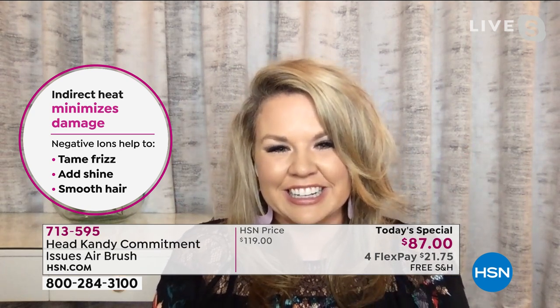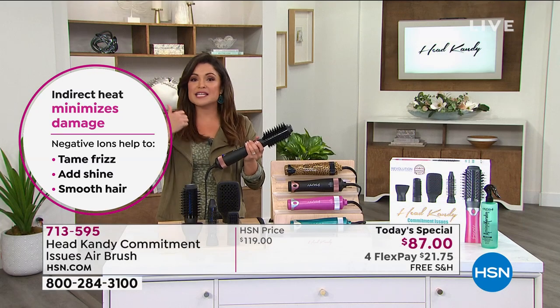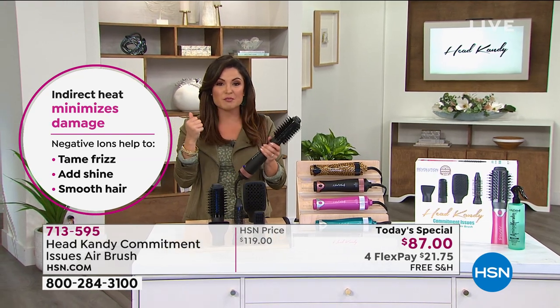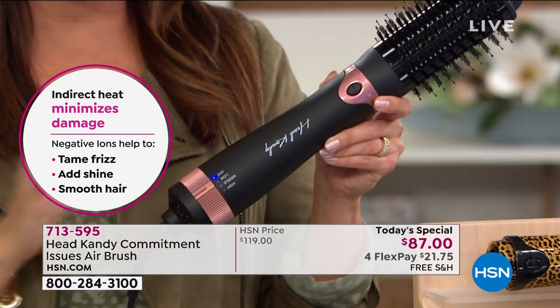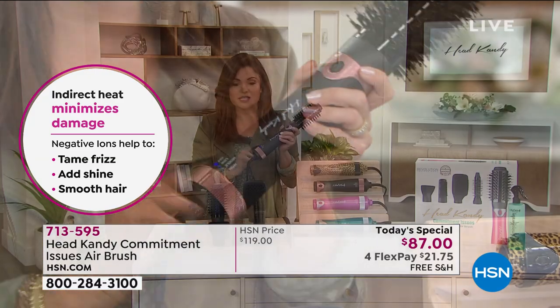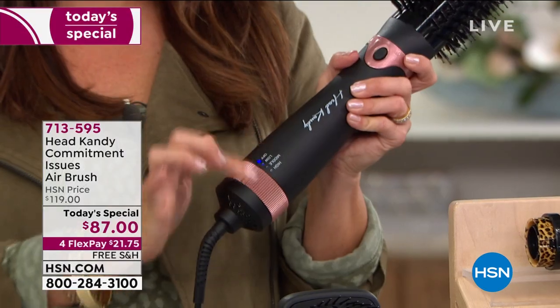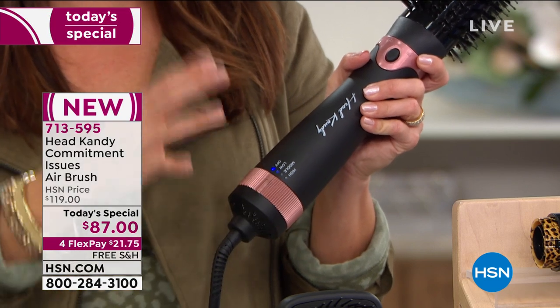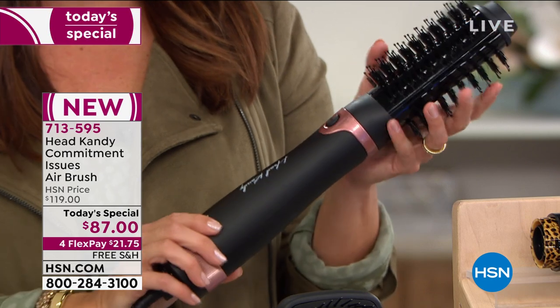And if you think about how much money we spend on all the different tools — curling irons, flat irons, blow dryers, round brushes — it really adds up. So I thought it was so genius that you came up with this idea. It is a blow dryer and you have different settings of heat and speed, so we are drying and styling our hair at the same time. It was a genius idea. How did you come up with this, Kayla?